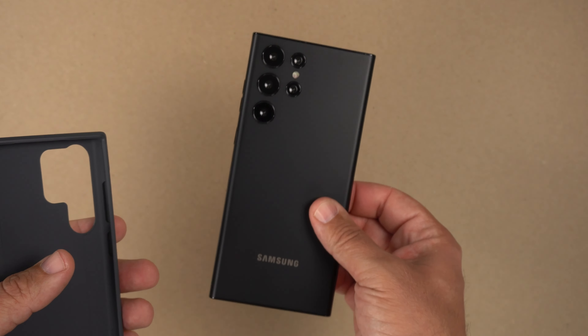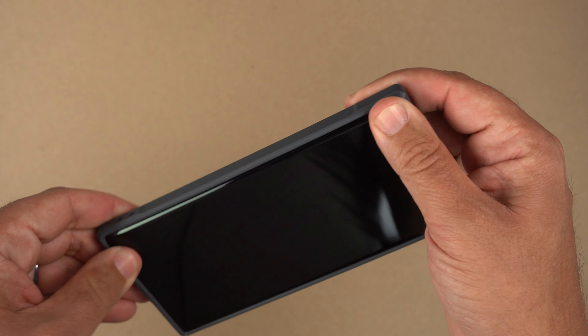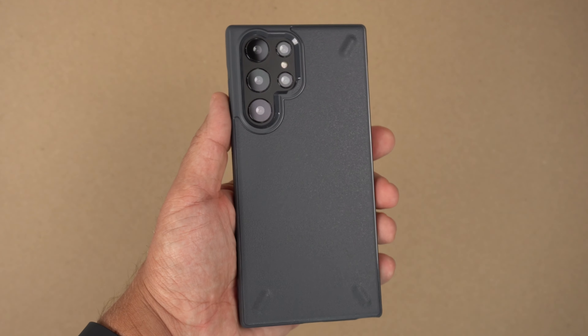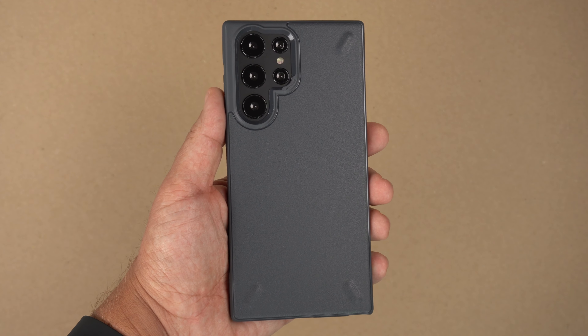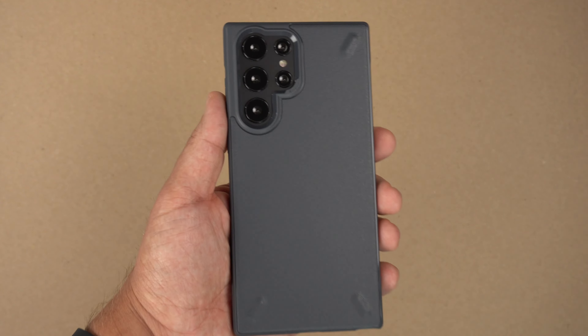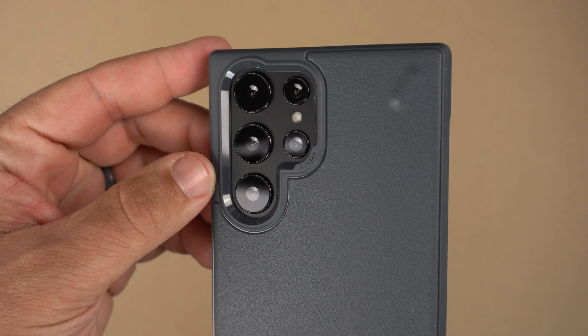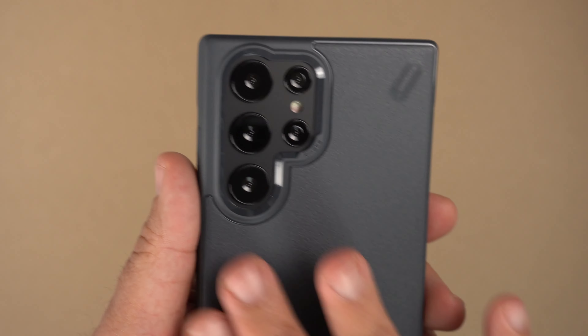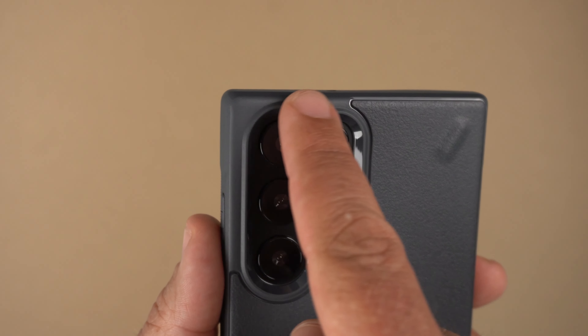I have a dummy S22 Ultra here. You always want to try the button side first and then just push down. There we go — that is the dark gray Onyx case on the S22 Ultra. I have the Phantom Black, and I think that Phantom Black color looks really awesome with this pop of gray that surrounds it.